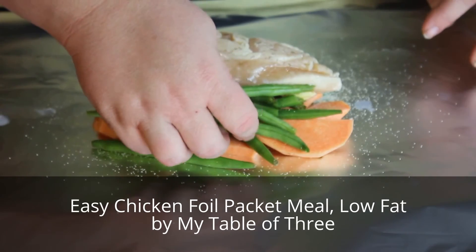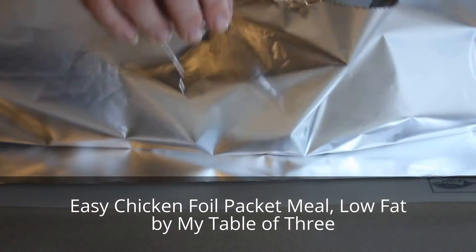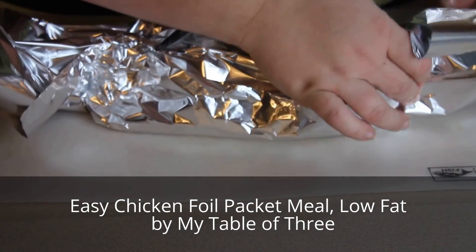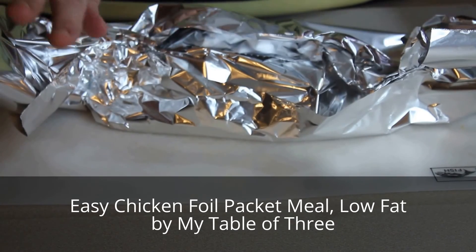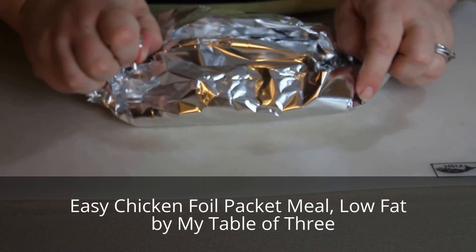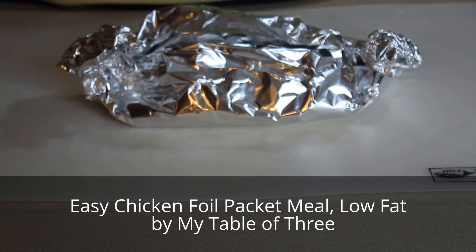Then lay your chicken breast over the top. The great thing about this is the chicken will also help flavor your vegetables. Next, fold the foil up and overlap it so that as the chicken bakes, the juices don't run out. This is a very easy cleanup meal as well.